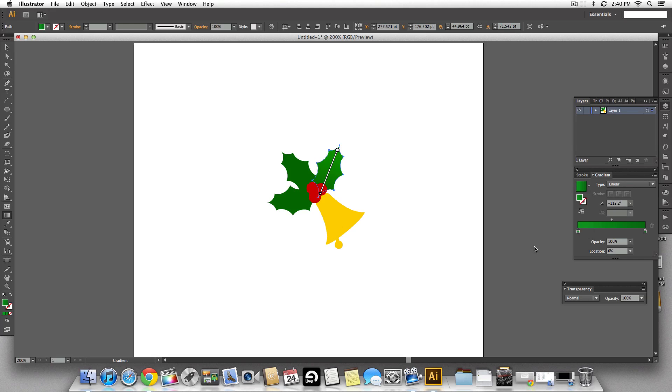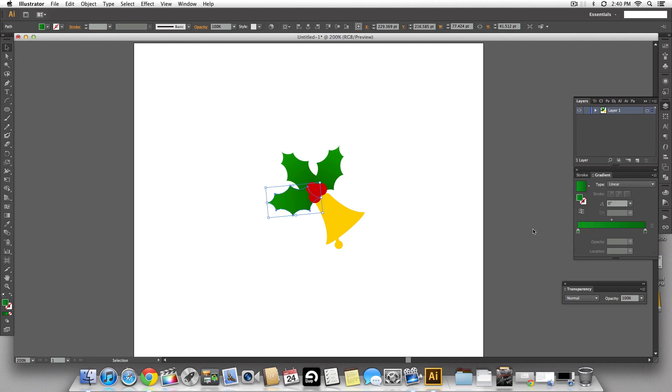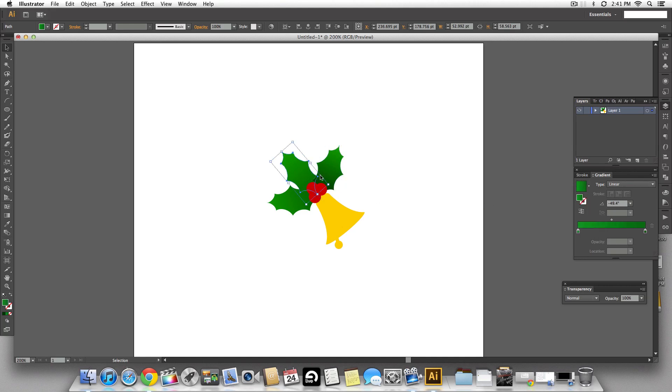We're going to do the same with all the leaves — you can play around and go with what looks better. I feel the colors could be a little more dramatic, so towards the end slider of the gradient I'll make it a little darker so it looks as if the cherries are casting a bigger shadow. That makes the cherries pop out even more.